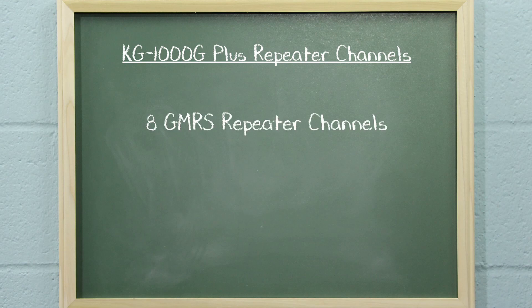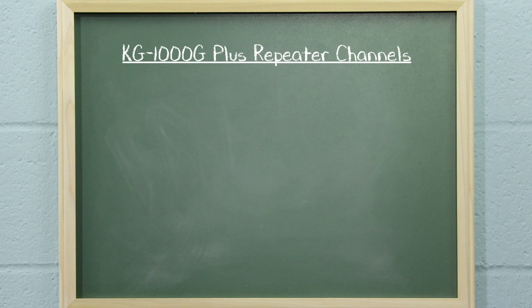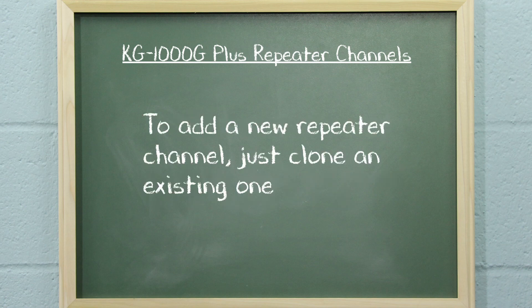But how do you do it? There are 8 GMRS repeater channels. The channels are numbered 23 through 30 and named RPT15 through RPT22. Since the 8 repeater channels are preset, creating another repeater channel is very easy. All you really need to do is clone an existing repeater channel to a new one.